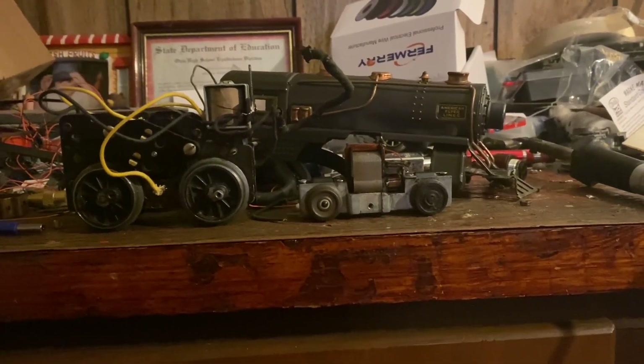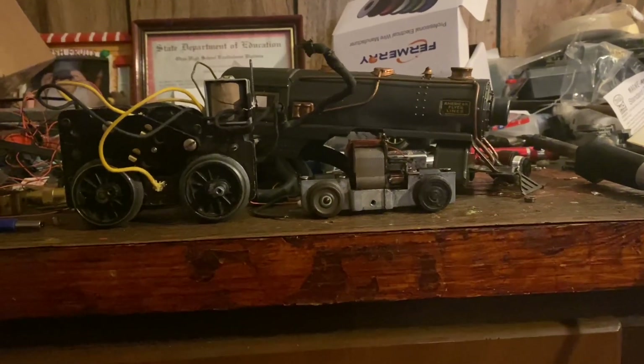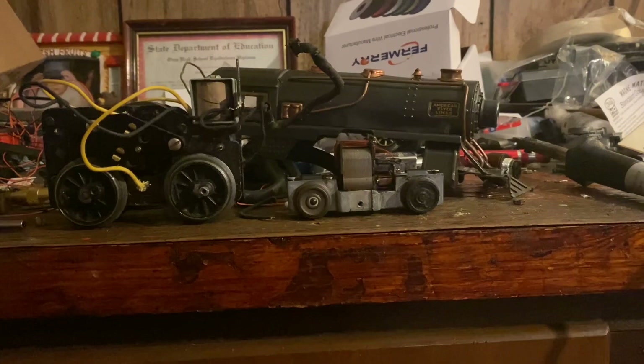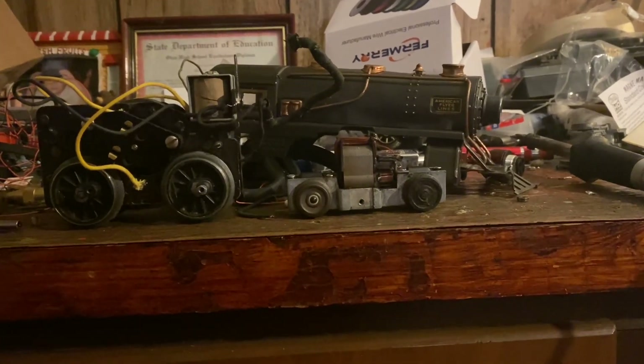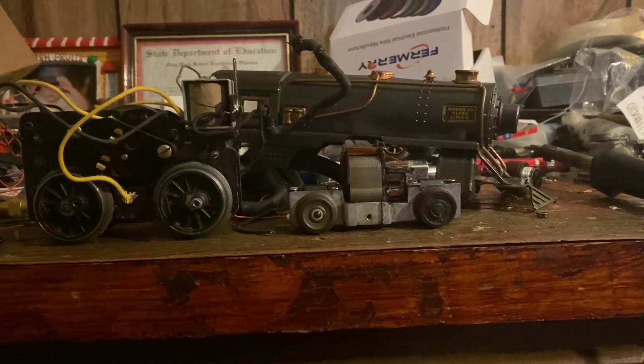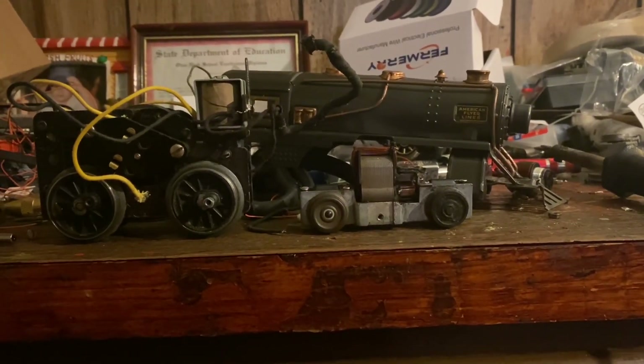Hi guys, this is Treyman1993 here. Today I've got a model railroad update to show you guys, and I'll be going over what projects I'm going to be working on.